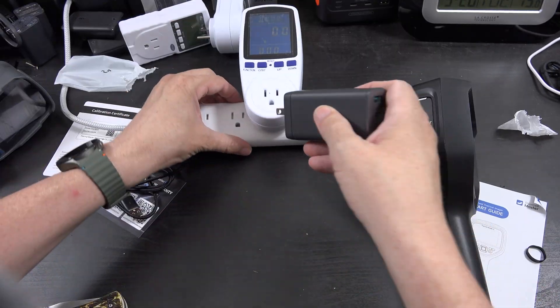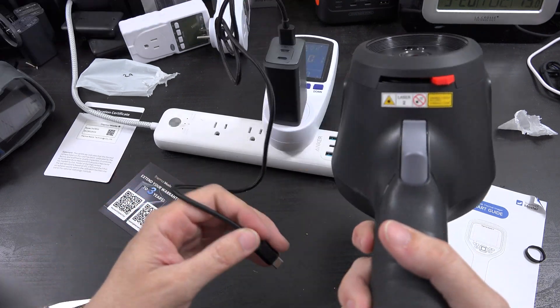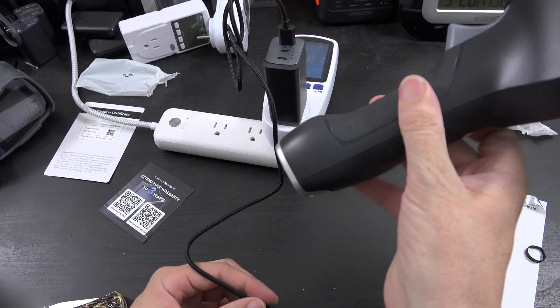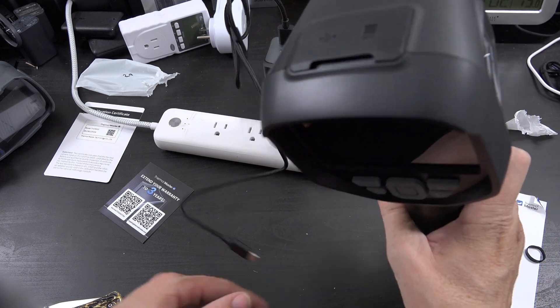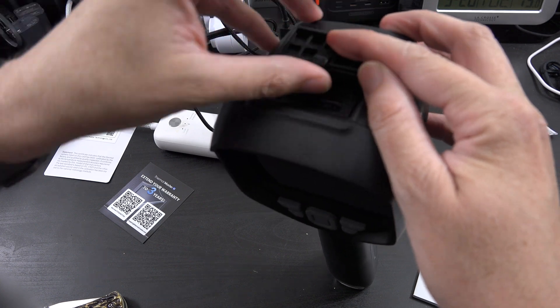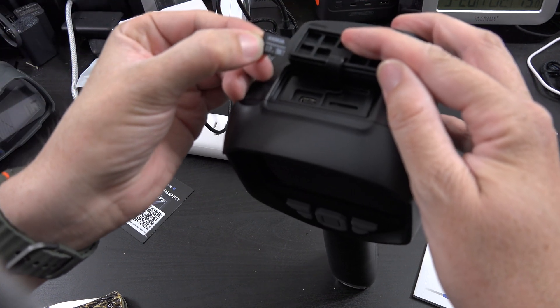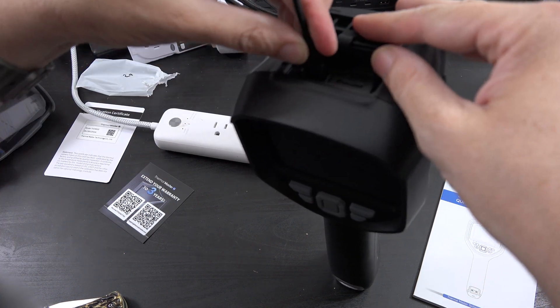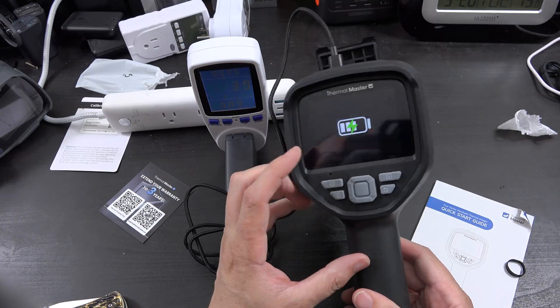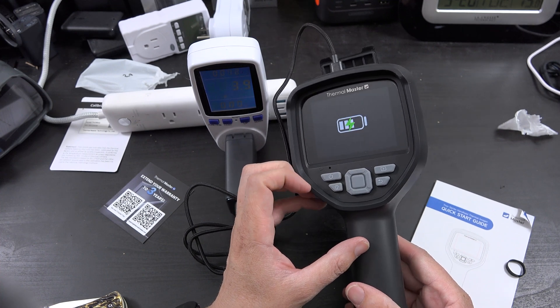I'm going to find a USB charger and plug in the USB-A. I'm not even sure where you'd connect it at first — oh, up here. This thing is crazy. It comes with an SD card — or this review unit did — 32 gigabytes. And I can see that it's mostly charged already.